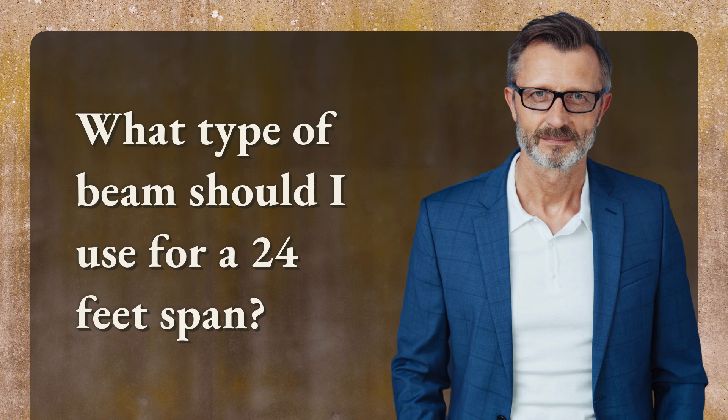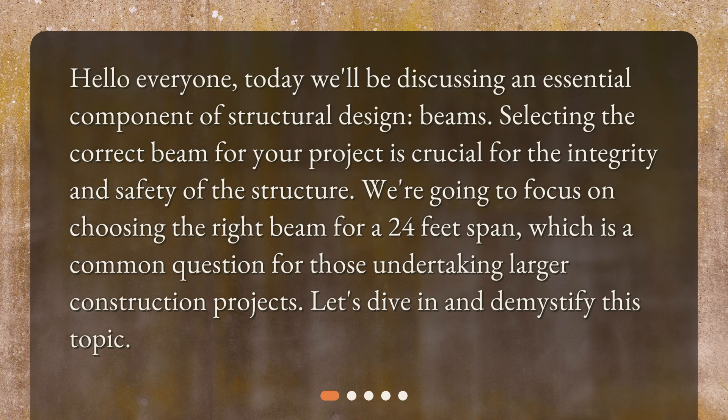What type of beam should I use for a 24 feet span? Today we'll be discussing an essential component of structural design: beams. Selecting the correct beam for your project is crucial for the integrity and safety of the structure. We're going to focus on choosing the right beam for a 24 feet span, which is a common question for those undertaking larger construction projects. Let's dive in and demystify this topic.